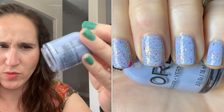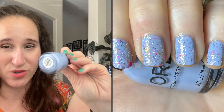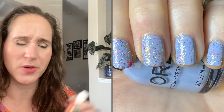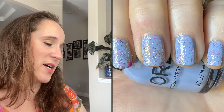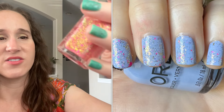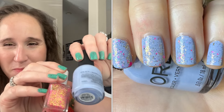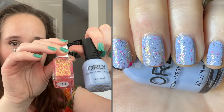Then I did a twin mani with Lisa - we wore Orly's Blue Iris. I love this one, I've worn it before. We each wore a Glam Polish topper - mine was Walking on Sunshine. The pink and gold over the bluey purple was really really beautiful. I love this.